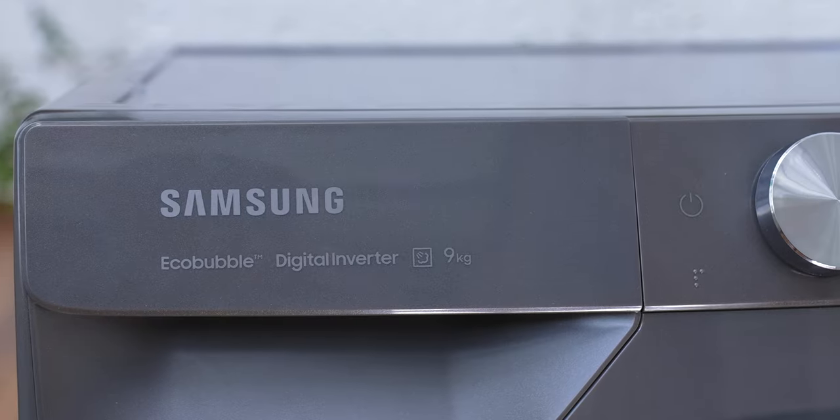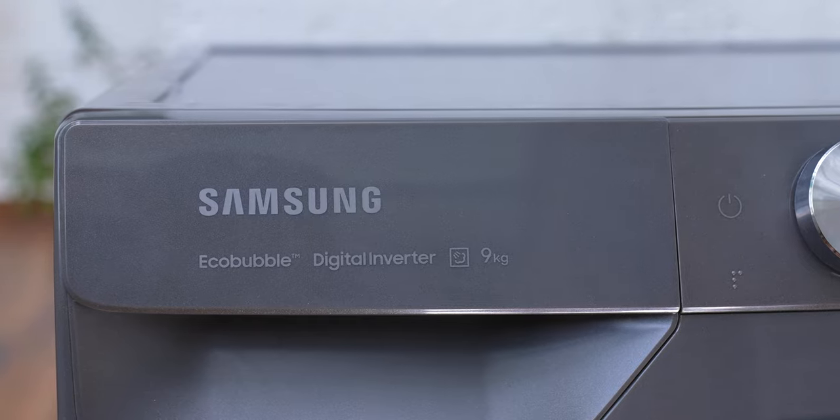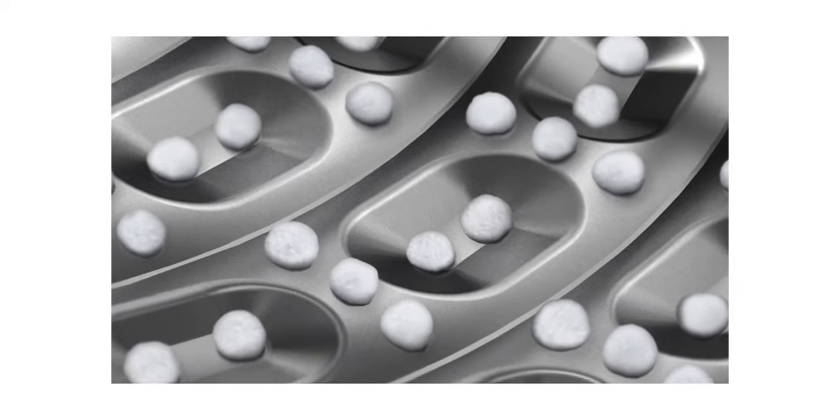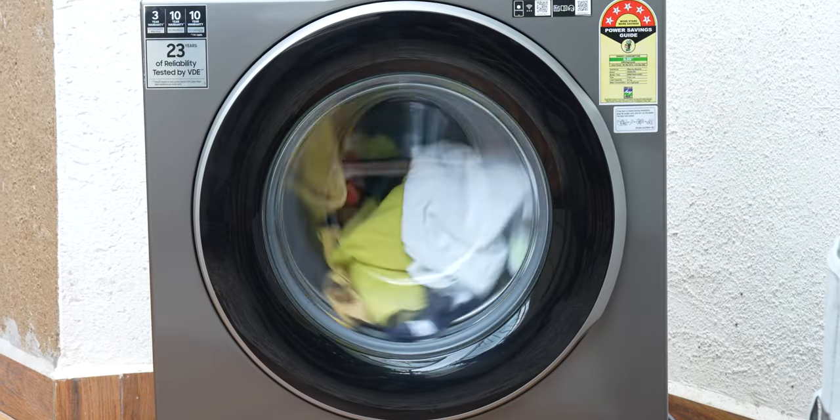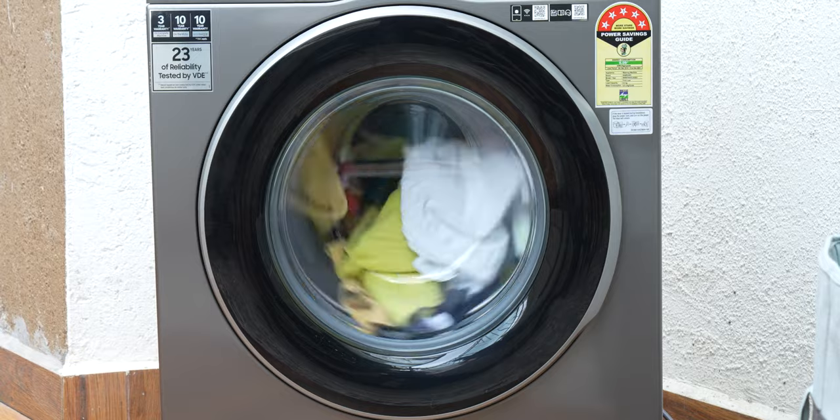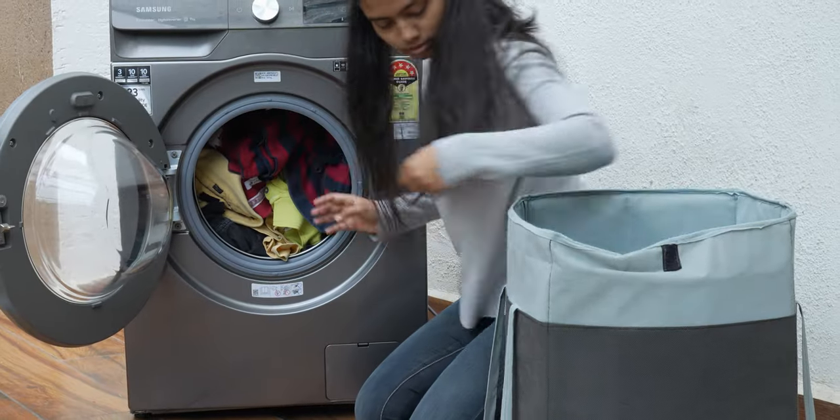While the design is great, it is the impressive eco-bubble washing technology that really stands out. Essentially, Samsung turns the detergent you feed into the washing machine into bubbles, and that makes it easier to penetrate into the fabric and remove the dirt. This helps in efficient cleaning even with low-temperature water while maintaining the color and texture of your fabric. I actually noticed that Samsung's AI eco-bubble technology was better at maintaining the texture and color of my fabric compared to my current washing machine, even when using the same front-loading detergent on both machines.